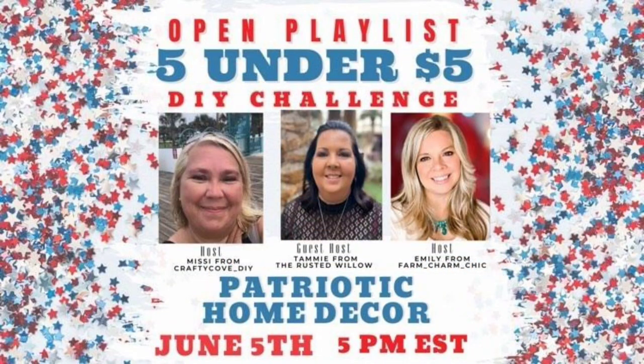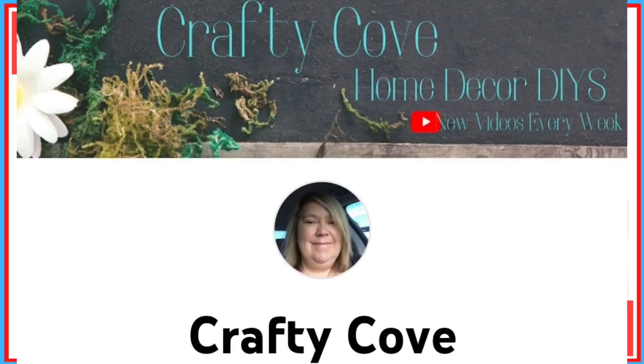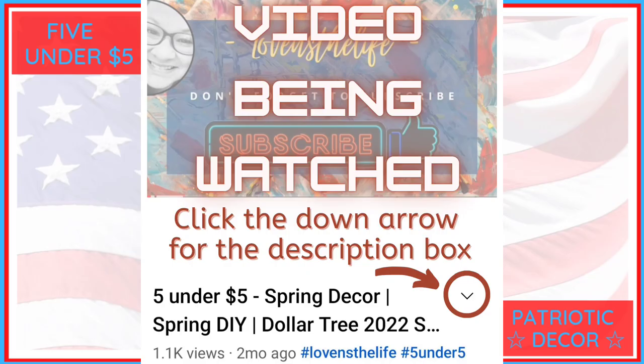This video is part of the five under five dollar DIY challenge and this month's theme is patriotic home decor. This challenge is hosted every month by Emily at Farm Charm Chic and by Missy at Crafty Cove. This month's guest host is Tammy at The Rusted Willow. All three ladies' channels will be linked in my description box as well as the playlist.